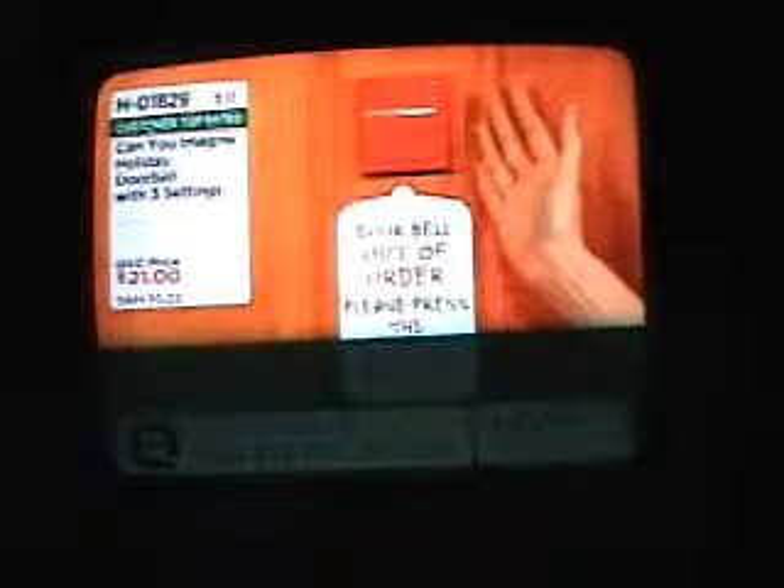Now, how are we going to attach this to our door? Well, the back of the button has a little Velcro — it comes on and goes off very easily. So we can put it on and then take it off and put it back on again. And if you don't want to use it all year long, put it away and bring it back out at Christmas time next year.